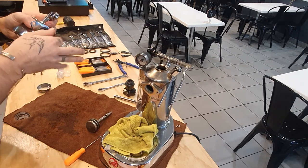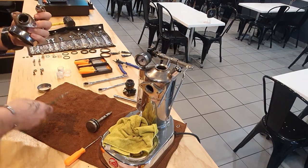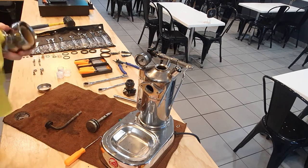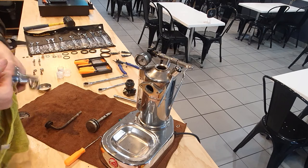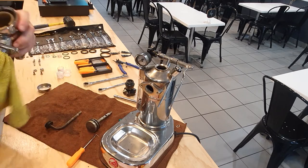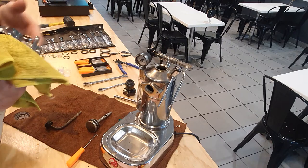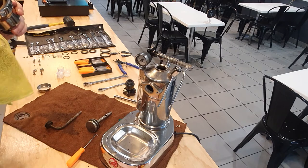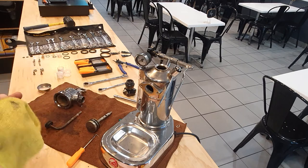Pull that apart and give it a clean. There is some calcium buildup — sometimes you need to run a descaler through these things. I've just been using water as clean as possible as often as possible and look, it's pretty good considering this machine is probably about a year old, gets used most days, and gets left on for way too long.